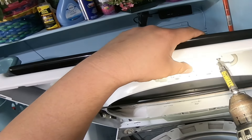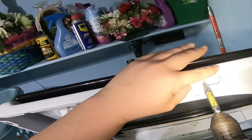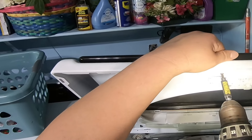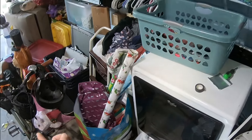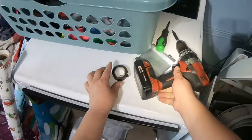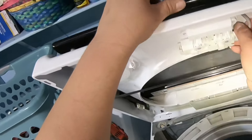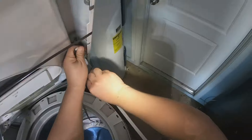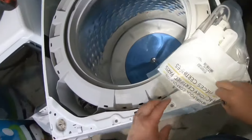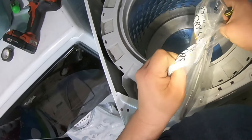The F5 code is popping out because the lid switch mechanism is not working properly and needs to be replaced. Remove the two T15 screws from the lid switch housing to release it. Here's the new lid switch. To release the wiring from the old lid switch, lift those clips — use a screwdriver to open them and release each one.